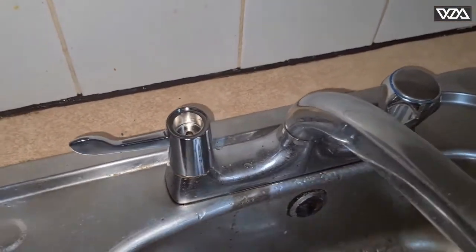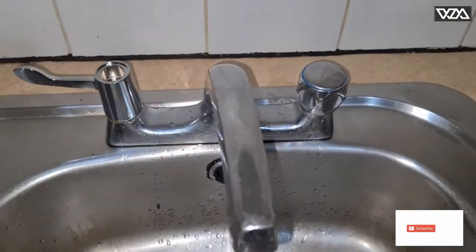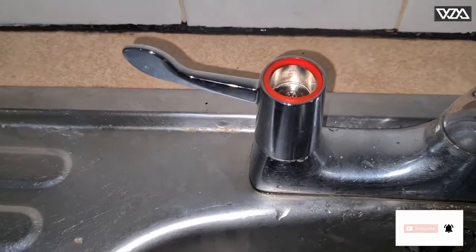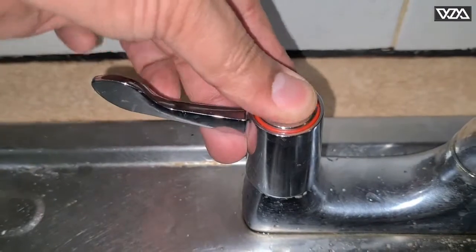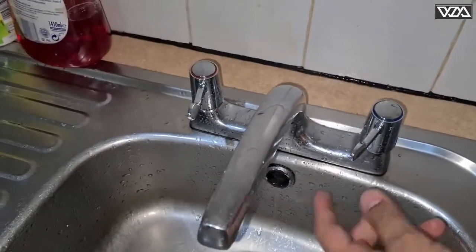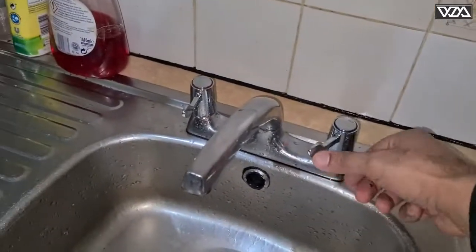It's the same procedure for the other side as we did for the left side. This is our new tap handle with new valves. You can see the water pressure is very good — this is the hot one and this is the cold one.